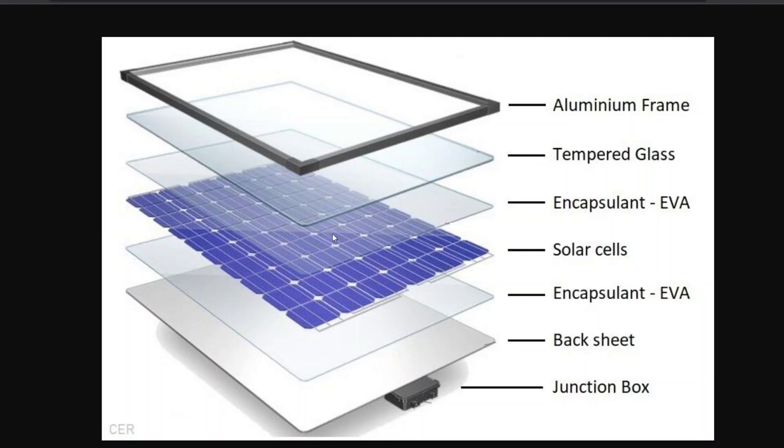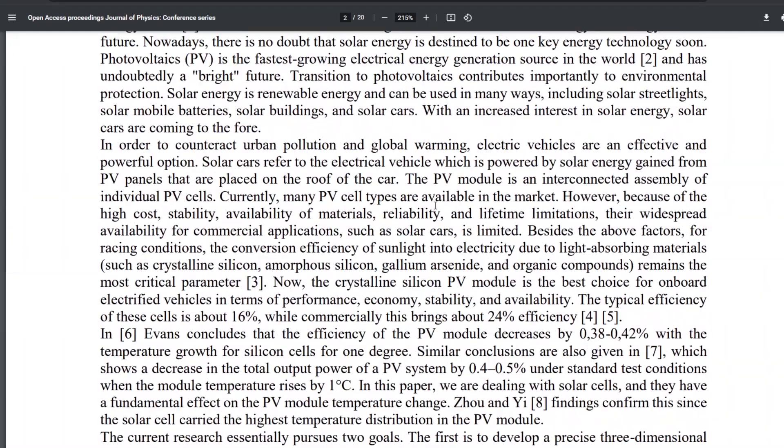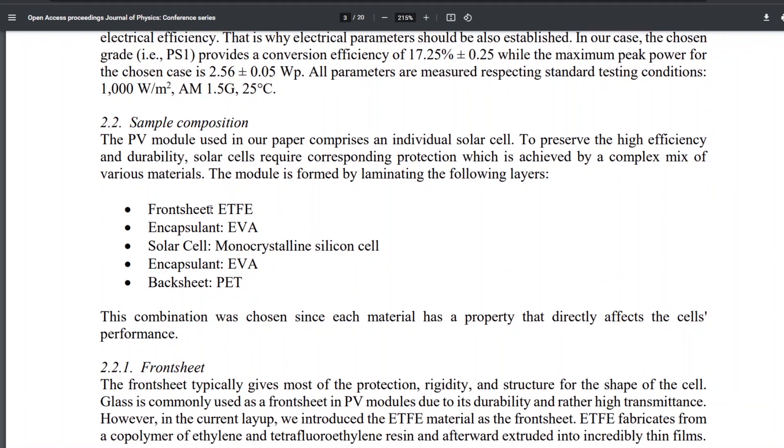Obviously this doesn't work in a car because the glass is too heavy, too brittle, and probably too expensive. So most solar race cars use a different encapsulant strategy and a different layer layout. The front sheet, instead of being glass, is ETFE — which is the same thing as Teflon, the non-stick coating on frying pans. You can make it clear; it has excellent transmittance. Then it's EVA, then the solar cell, then EVA, then PET — the plastic used in soda bottles and water bottles. That is the layout.